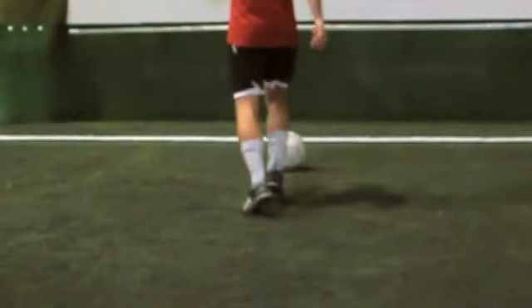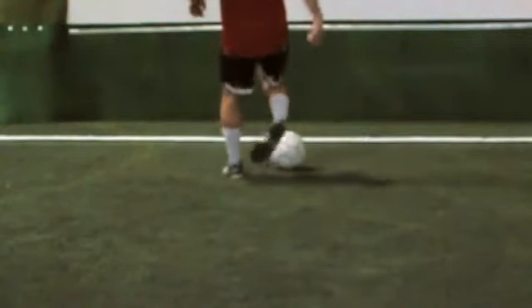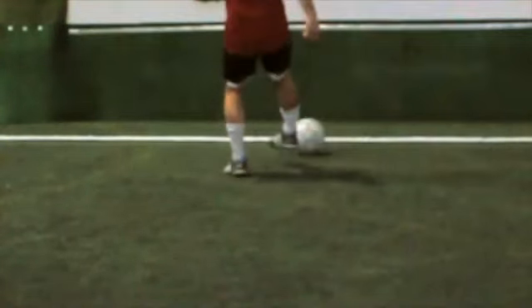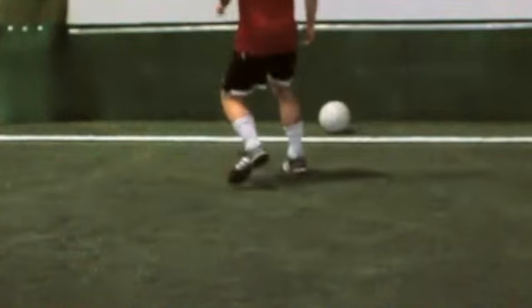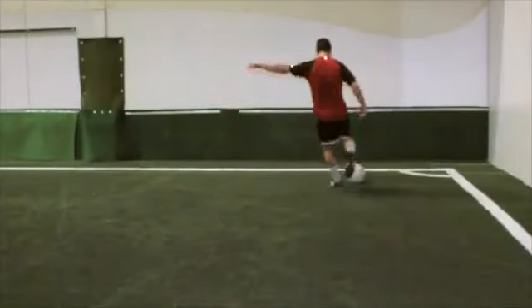This drill requires you to pass the ball to a partner or off a solid wall. Continually pass the ball off the wall with the outside part of your foot. Make sure to make contact with the ball in the middle of your body. Avoid reaching out too far for the ball — let the ball come to you.